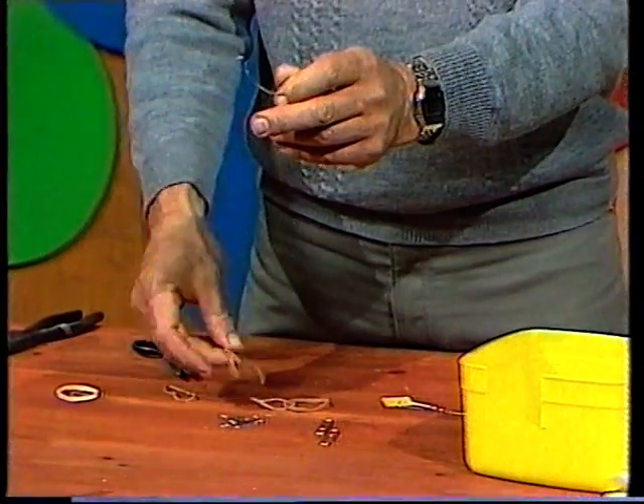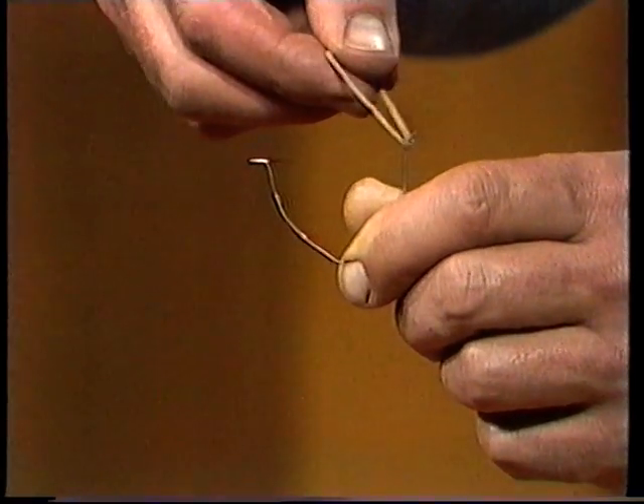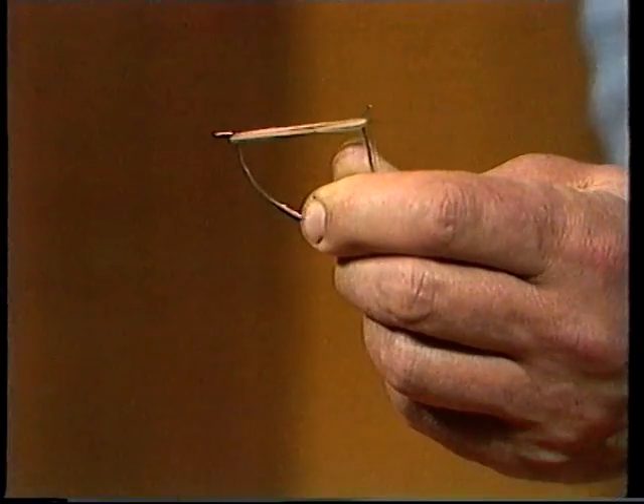The next bit is a bowstring. A thin, short rubber band will do the job, and it should be tight between there and there. And it is.